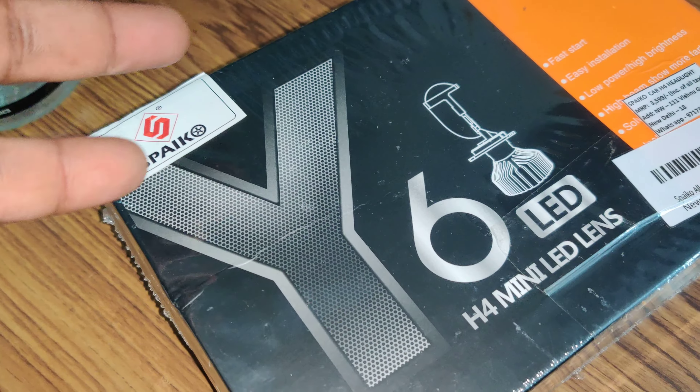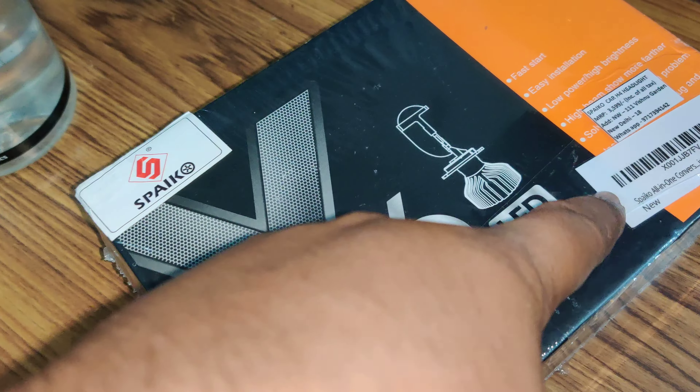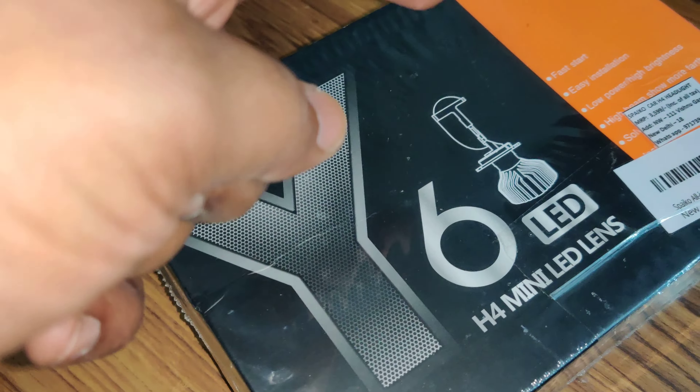Hey, what is up guys. So pretty much in this video we are just unboxing the Spaiko H4 projector lamp for the car.